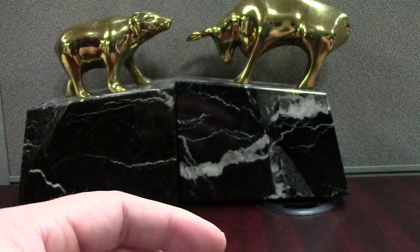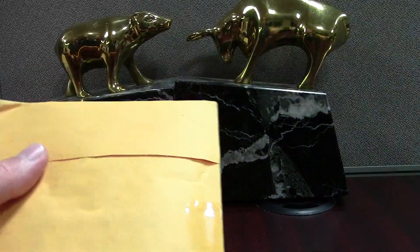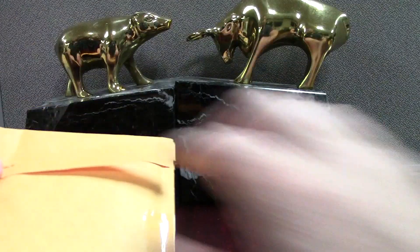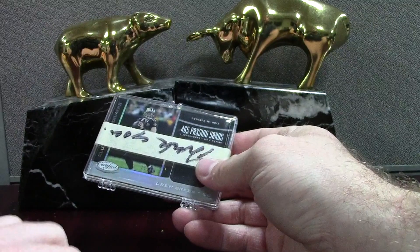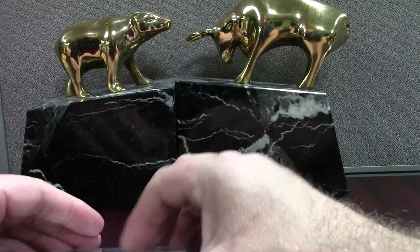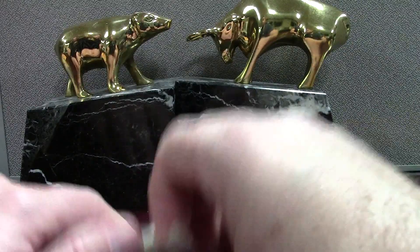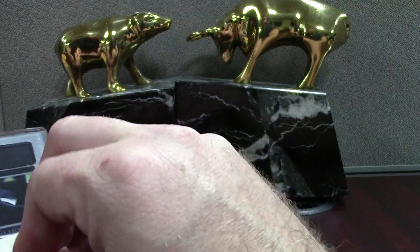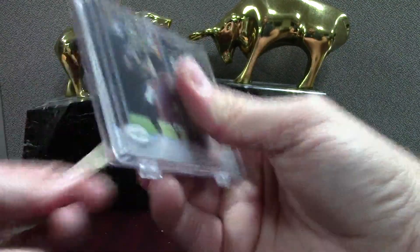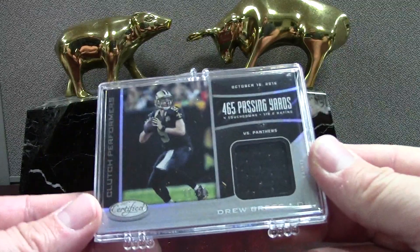I'm definitely going to try to get this slabbed and see what grade it comes back as. I sent off a bulk preview order of 108 cards on Friday and it'll probably come back around October. I'm prepping another 500-card submission — it just takes months to get the right cards together.